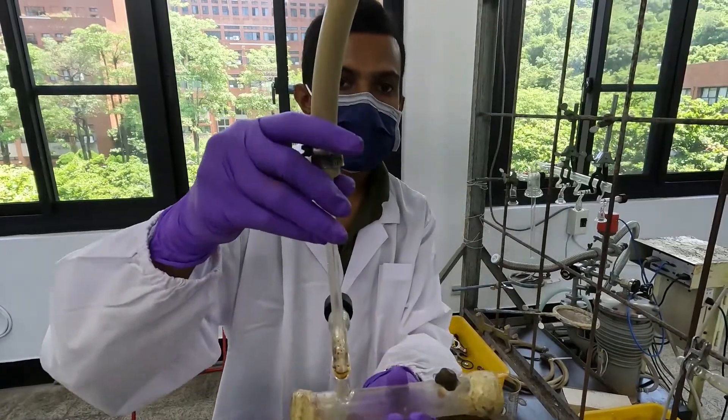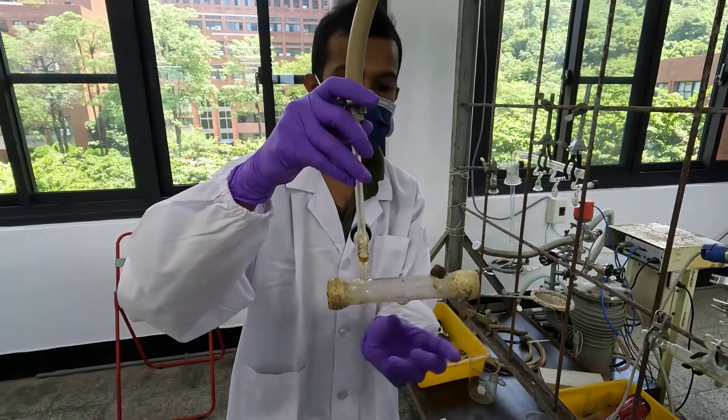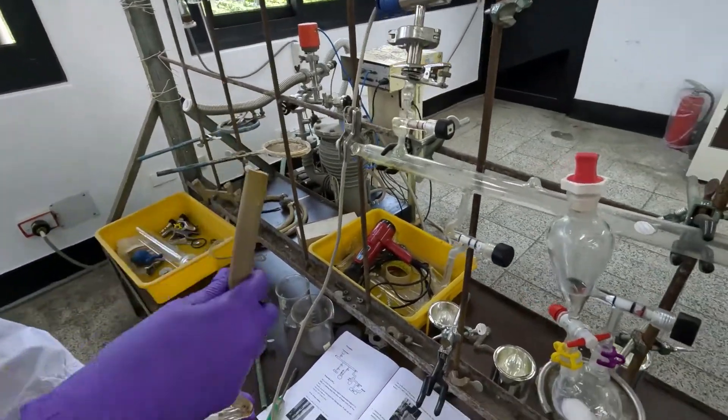This is the IR cell. Make sure not to touch these two sides. Now, I am going to fix this IR cell to the experimental setup.